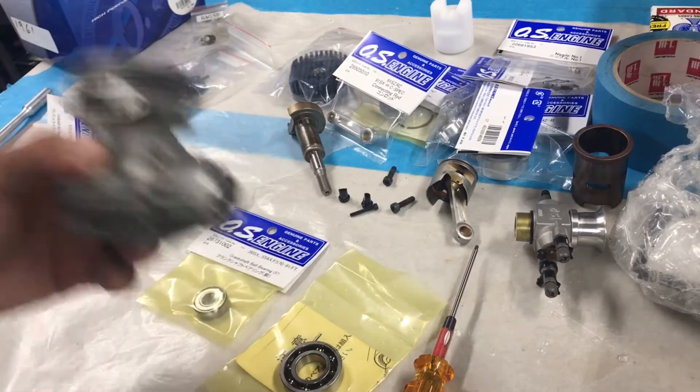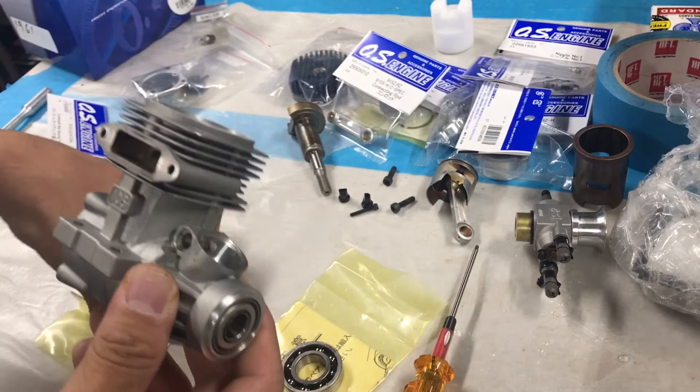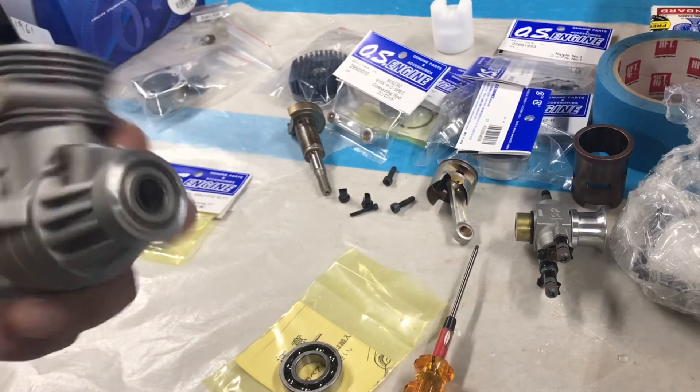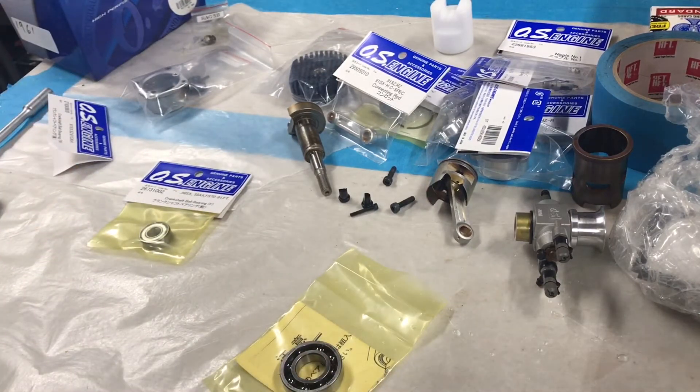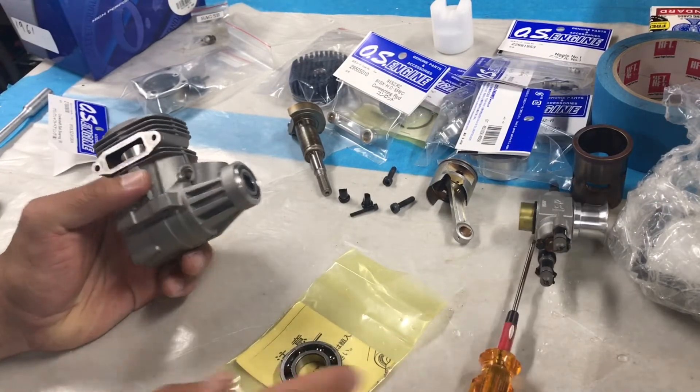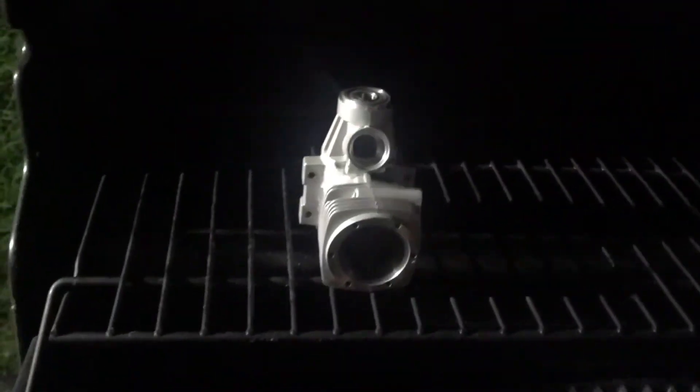I'm going to heat up my grill and show you how I do it on my barbecue grill — it's a propane grill, not charcoal; propane is just easier. Alright, so I'm out on my barbecue grill. I put the crankcase right in the middle on the top rack and close the grill carefully so it doesn't fall off. I just started the grill so the temperature is nothing right now, but we'll come back in about five minutes or so and then pull it off.